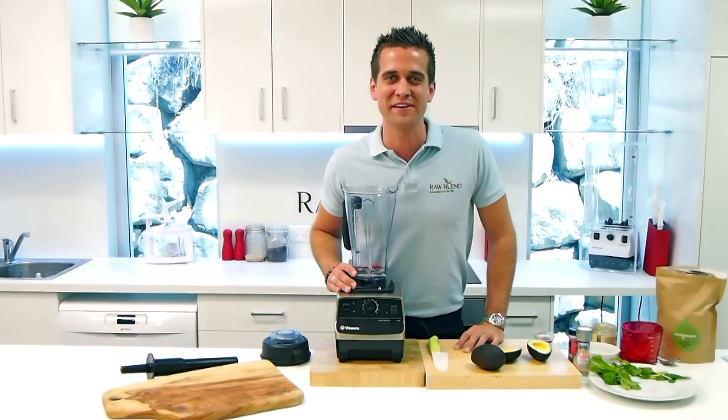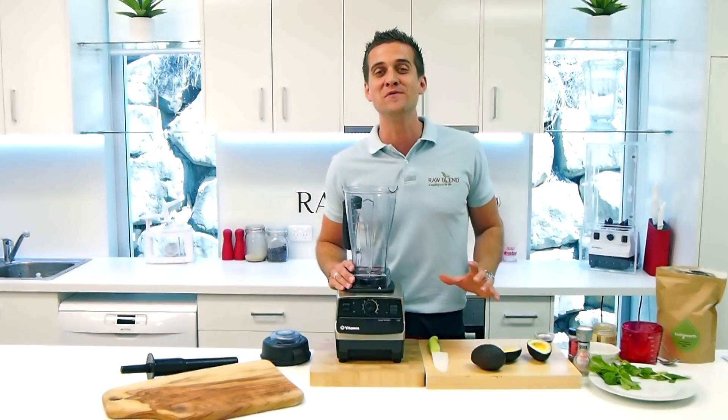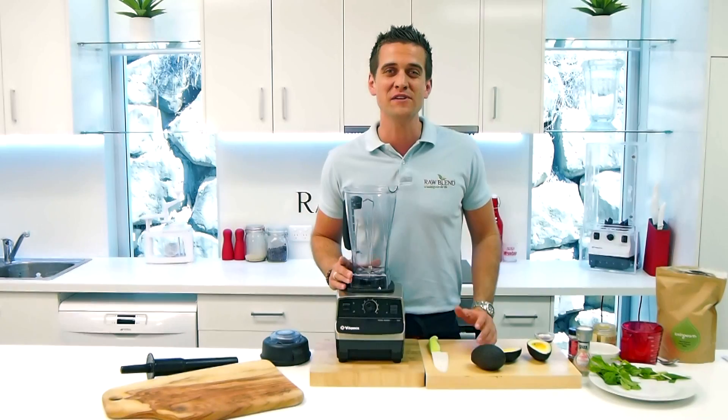Hi guys, how are you going? It's Tommy here at Raw Blend. Today I'm going to make a decadent choc mint mousse. You're going to absolutely love this recipe. It takes me about 30 seconds to make it.